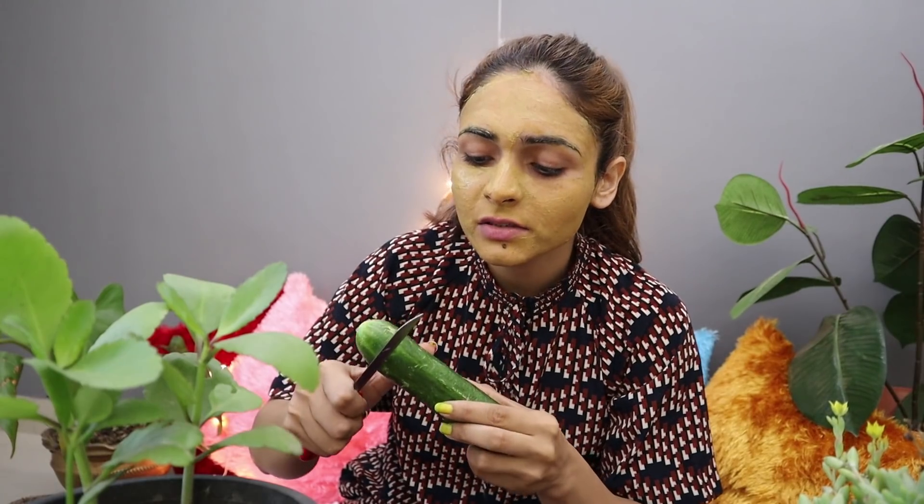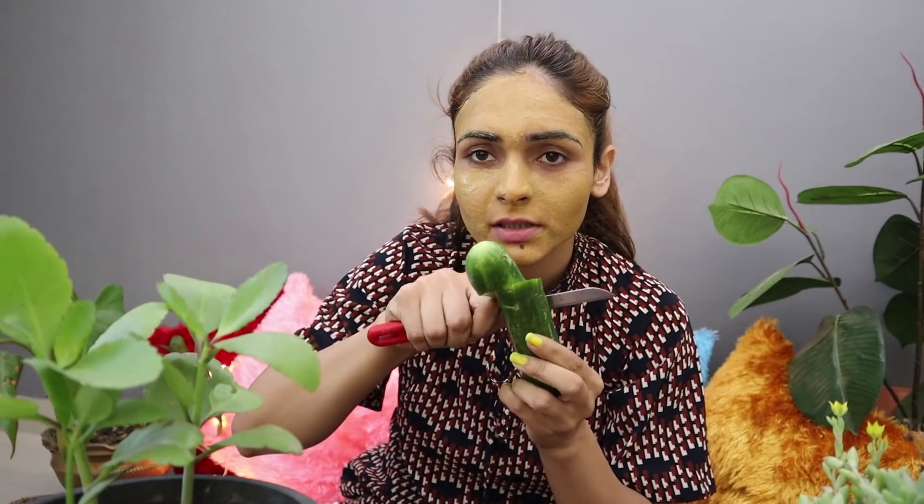On the cheeks, you have to keep it on your face. If you want to cover your eyes too, don't apply it there directly. But after 20 to 30 minutes, you can place cucumber slices on your eyes, or you can put cotton soaked in rose water on your eyes. I have applied it to my face — this is how I am looking. It will dry for 20 to 30 minutes.